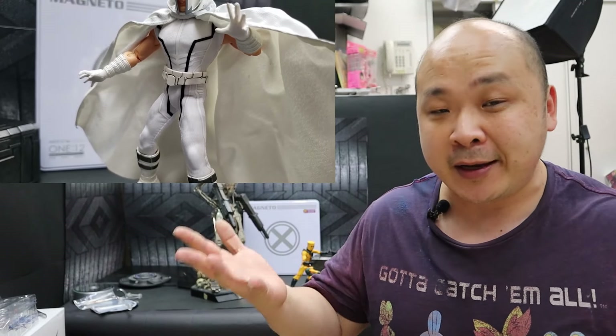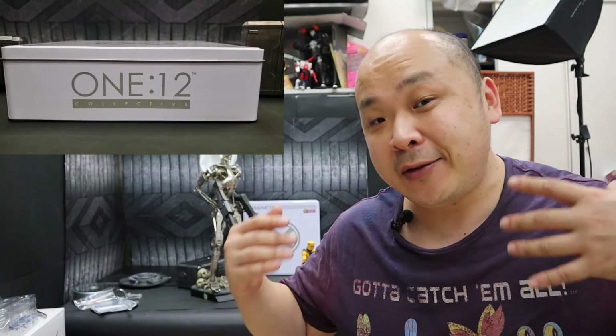Thanks for watching the review — I hope you all like it, especially since it's my first Mezco figure. If you're also new to Mezco, I definitely recommend getting this one as your first choice, especially if you're an X-Men fan. I love the detailing on it. However, do be careful with the white version — it can get stained and dusty easily, and that bright white color will be hard to clean.